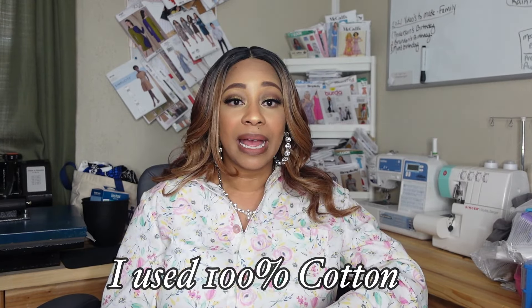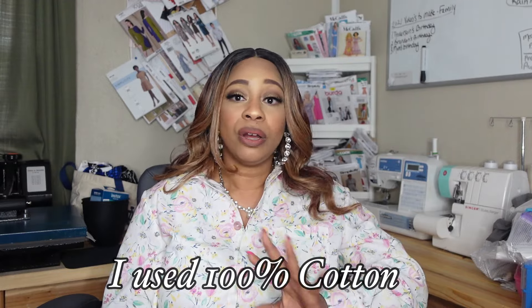The fabric types this pattern calls for are silky types — crepes, rayons, cottons. I cut a size 16, which has a finished bust measurement of 46.5 inches. My bust is 45 inches even, so it gave me just a little bit of room.